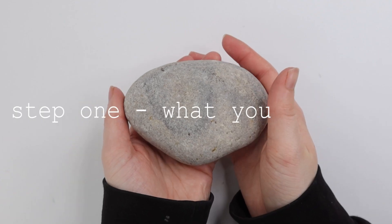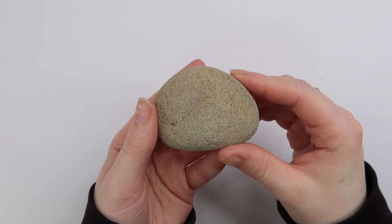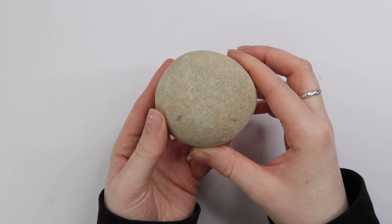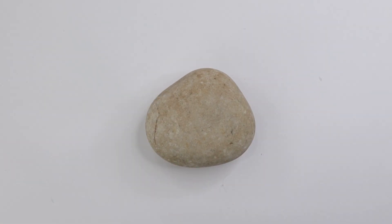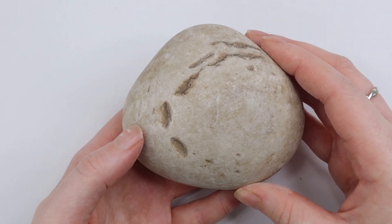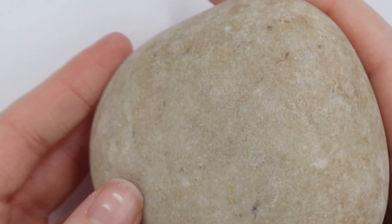Let's start the video with what tools you're going to need. First of all, you're going to need a rock — any kind of rock. As you can see, you can get a small one, a round one, a big one, whatever you fancy. I selected this rock today. As you can see, it's kind of medium sized, a little bit wonky and has a few imperfections, but we're just going to be using the softest, flattest side today.